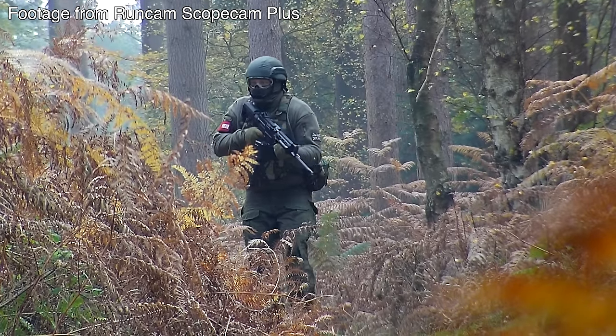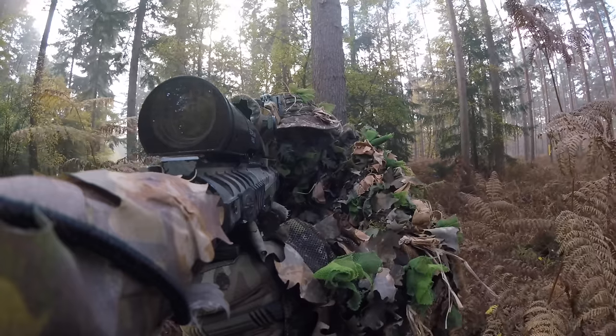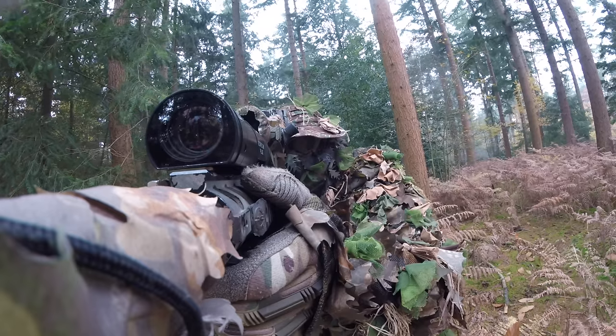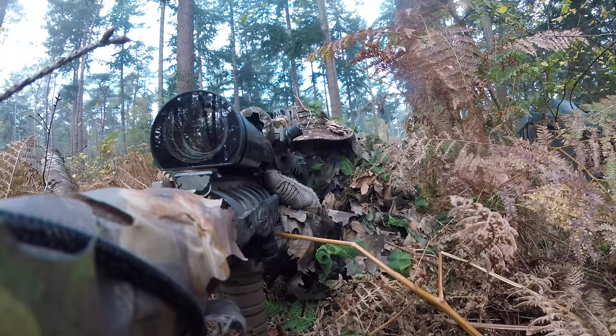I do hope in the future that Runcam can get more field testing done to iron out some of the niggles before release. I am looking forward to using the Scope Cam Plus in the future. The Runcam Scope Cam Plus retails at $289 from the Runcam website — link in the description below. Thanks for watching and I'll see you in the next episode.